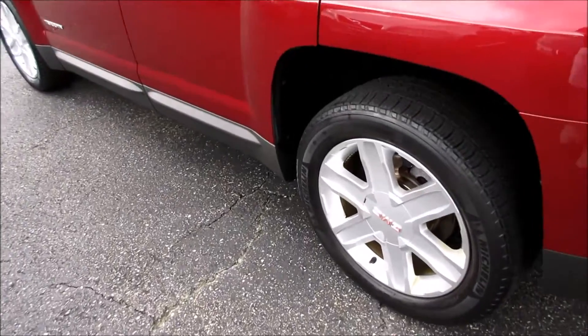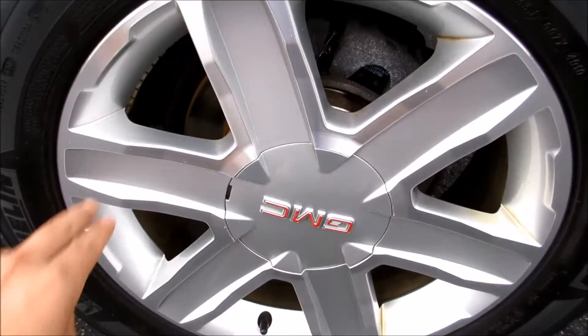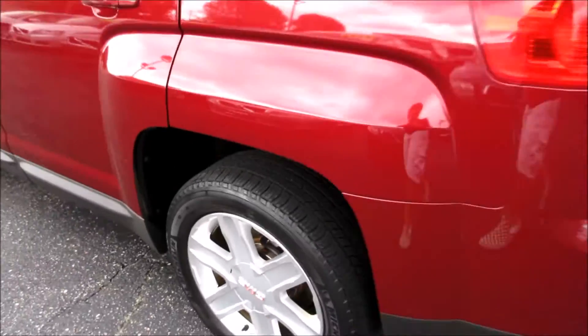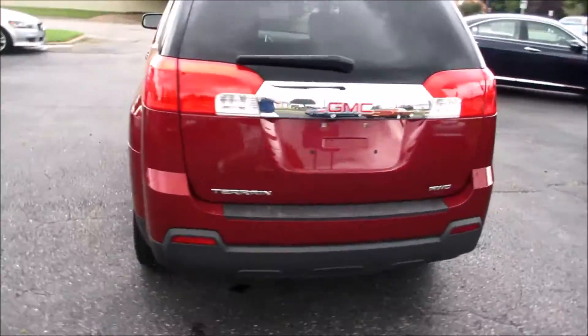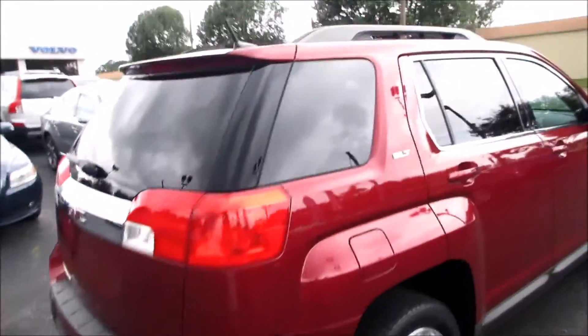Coming along the back, this one does have Michelin tires on it — they are P235/55R18 — 18-inch alloy wheels with rear disc brakes. Coming along the back of this Terrain, it has a very nice design to it. You can see this is an all-wheel drive model, and this one does have rear tinted windows.